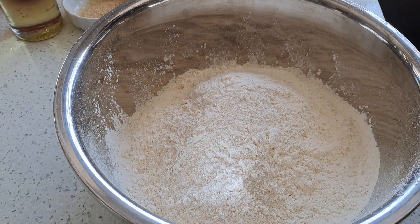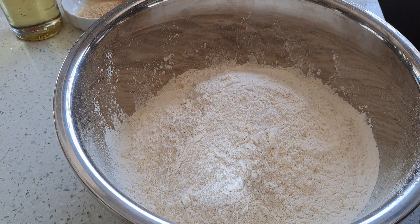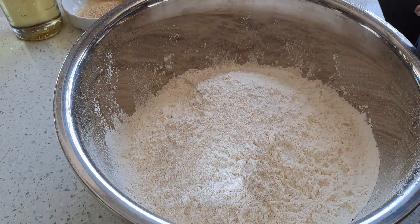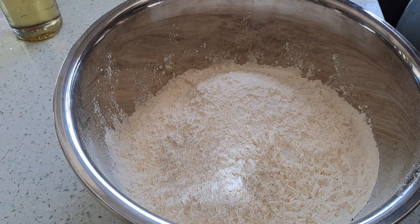The next ingredient will be the salt. And the next ingredient will be sugar.